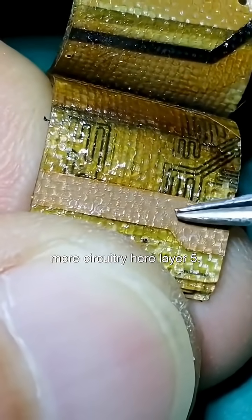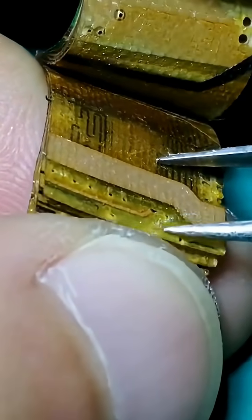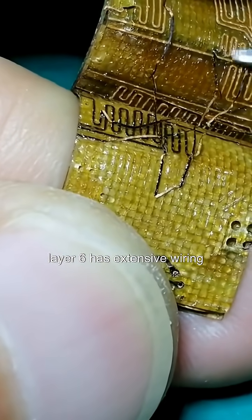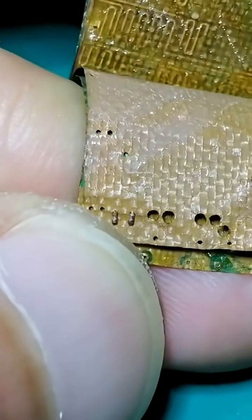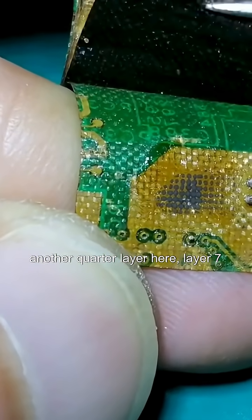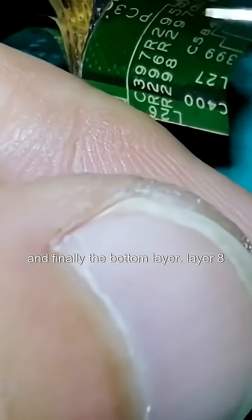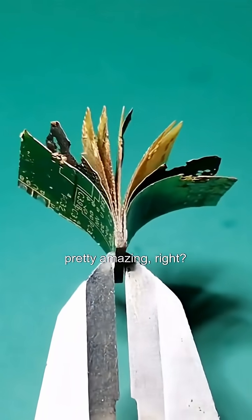More circuitry here, layer 5. Layer 6 has extensive wiring. Another copper layer here, layer 7. And finally, the bottom layer, layer 8. On a 1.5mm thick board containing 8 layers — pretty amazing, right?